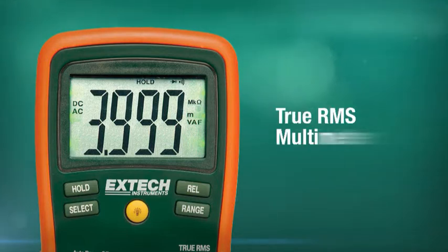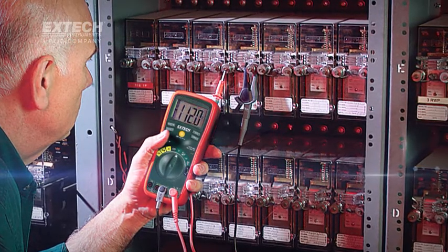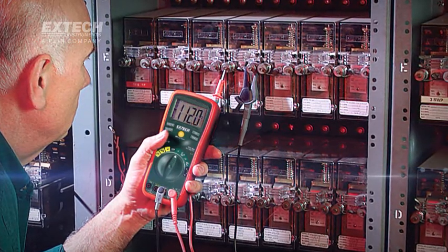The EX430 is a true RMS multimeter. A true RMS multimeter measures with better accuracy, giving you added confidence when working on AC circuits.